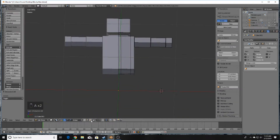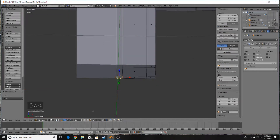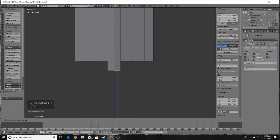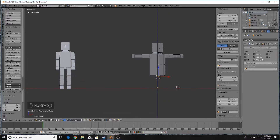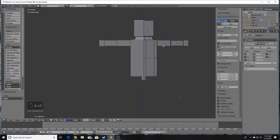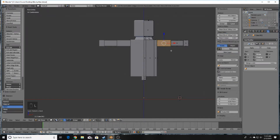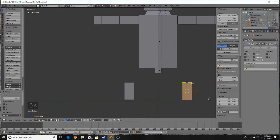Next we're going to create the legs. Start by going into Face Select mode, selecting the bottom faces, and pressing E to extrude — this gives sort of a hinge for the legs. Then copy the arm boxes by pressing L over the arm box, Shift+D to duplicate, then R and 90 to rotate 90 degrees.